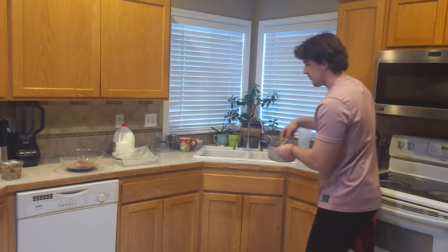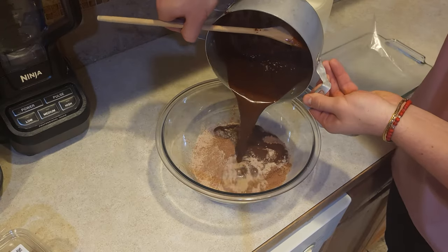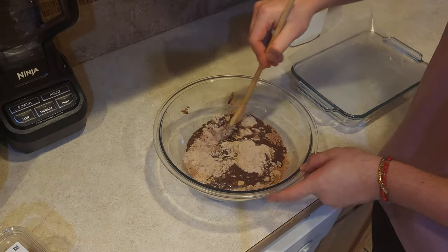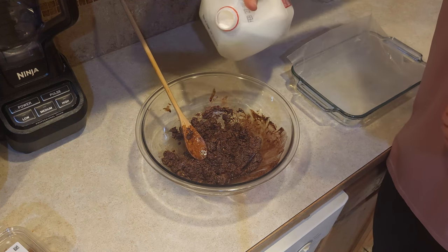When it's all melted, we're gonna pour it right into the dry ingredients. Gently stir it all together. If you need a little bit more liquid, just pour some milk on top.